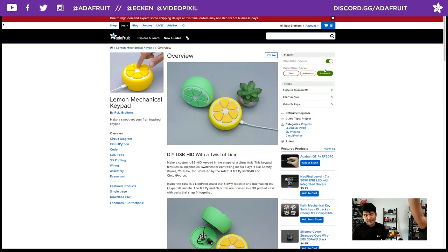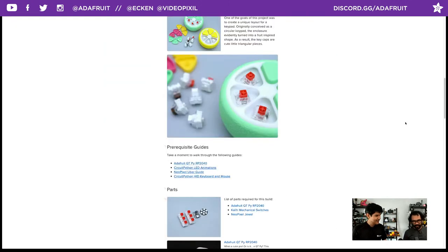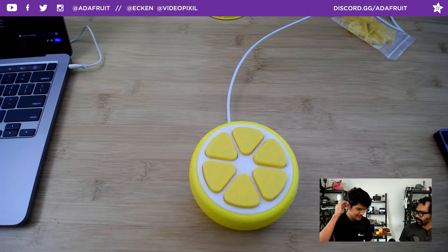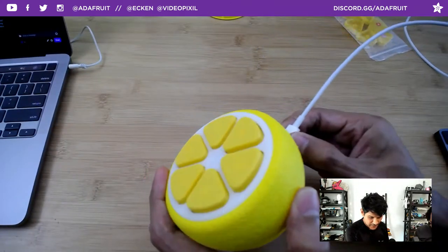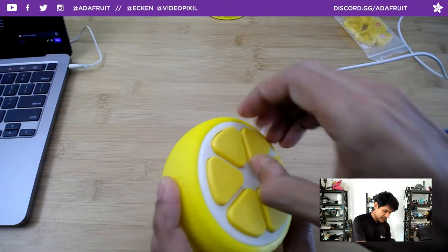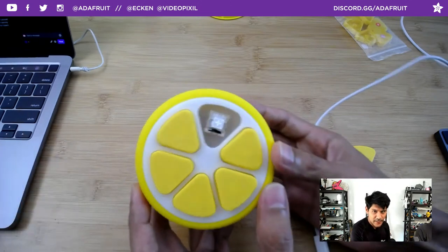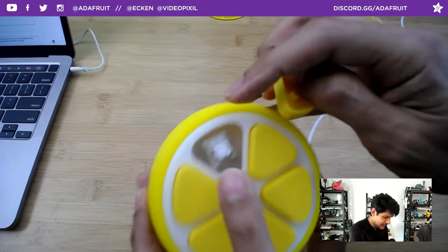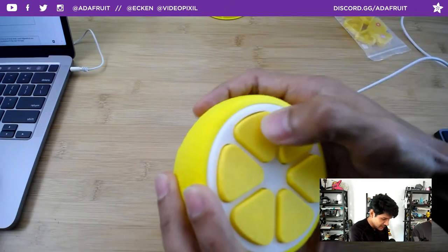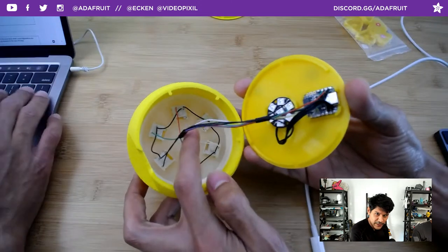Let's go ahead and jump into this week's learn guide. If you go to learn.adafruit.com, we have our lemon keypad — it's available, so check it out. The learn guide walks you through building it. It's a macro keypad in the shape of a lemon, so instead of a grid layout you're doing a circular keypad.